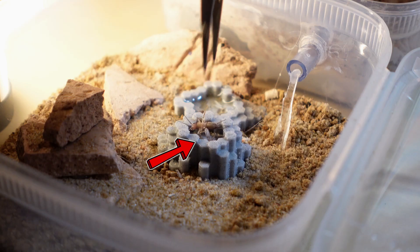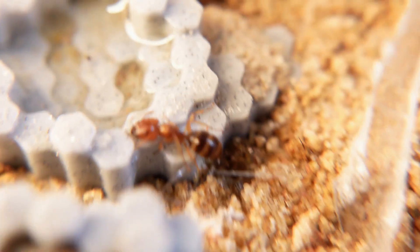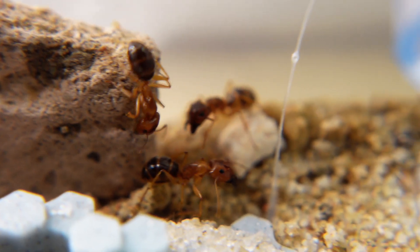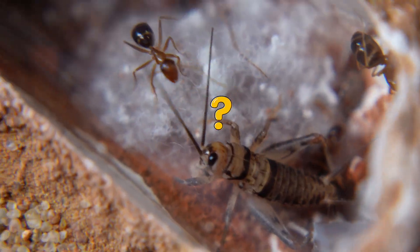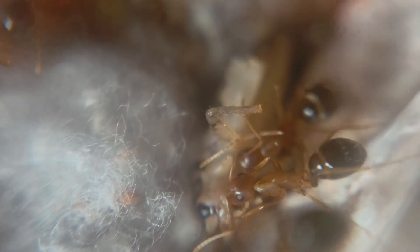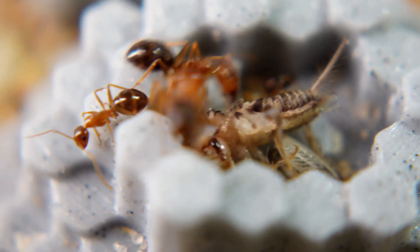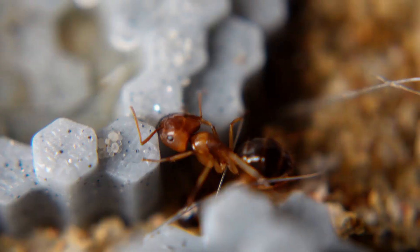These ants still need a lot of protein for good development, so I gave them a cricket. Immediately the soldier ants ran into the arena, eager to hunt for fresh prey. Several ants quickly took and dragged the prey into their nest and began to share the fresh dinner among themselves. Now that the colony has received nutrients, the queen can create a new generation of worker ants.